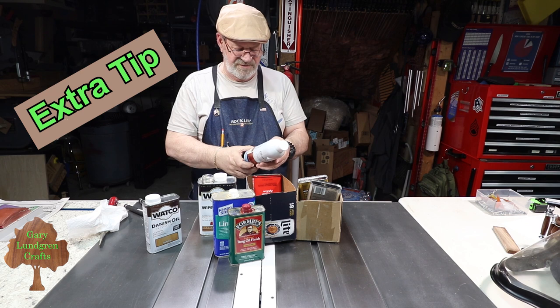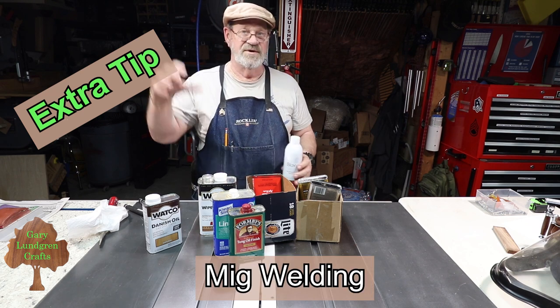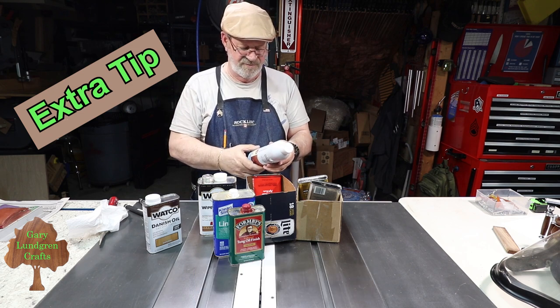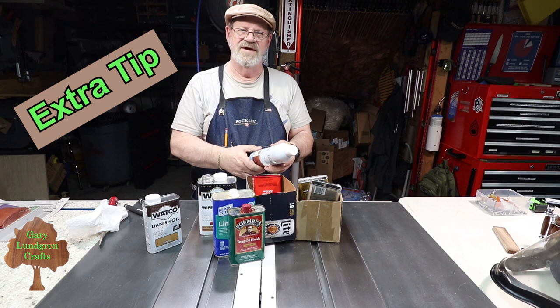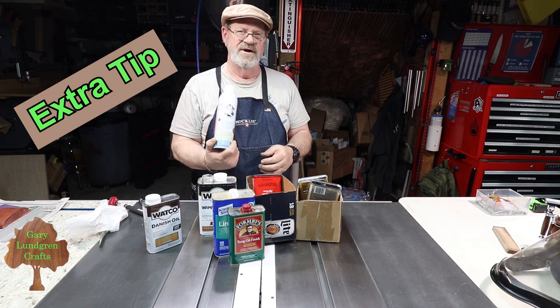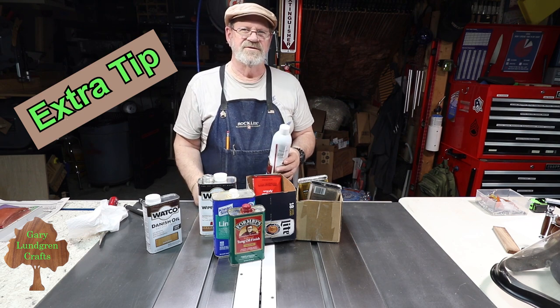I do some welding too, so I've got some big tanks of argon around, and I'm thinking about how I can use some of that in paint applications instead of paying — I think it's about $15 a can for this stuff — so I'll see how that works out.